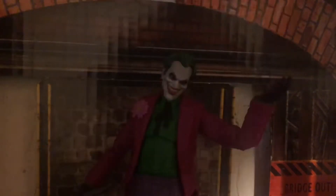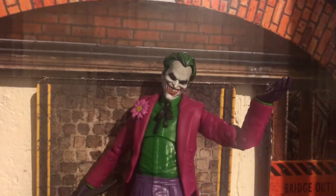Hello everyone, it's your Immortal Hellsicker back with another review, and today I'm going to be taking a look at one of my most anticipated figures of the year: the McFarlane Toys DC Multiverse Three Jokers Clown Joker figure.